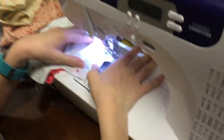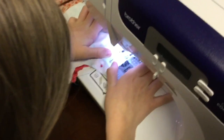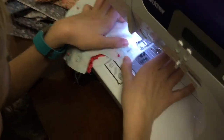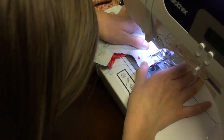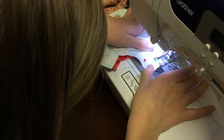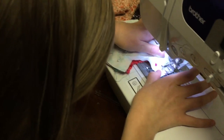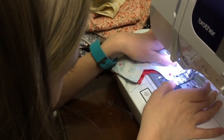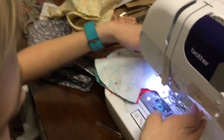Like that. So you want to keep it straight. You're going to pull it out a little and keep it straight, but not too much. This is pretty easy. Okay, you can stop right there. Stop! I am stopping.